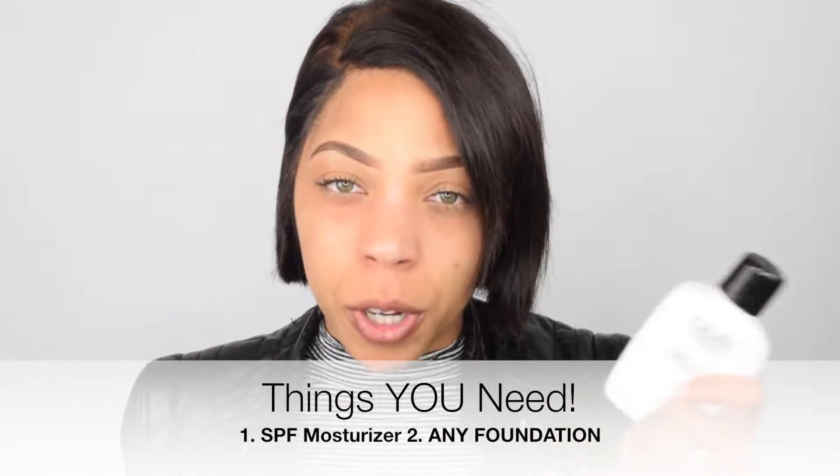The only other thing that you'll need is whatever kind of foundation. You don't have to use a full coverage. You could use a medium coverage. So you can use your NYX Total Drops, a MAC, or NARS — or all three, just depending on what kind of coverage you want.